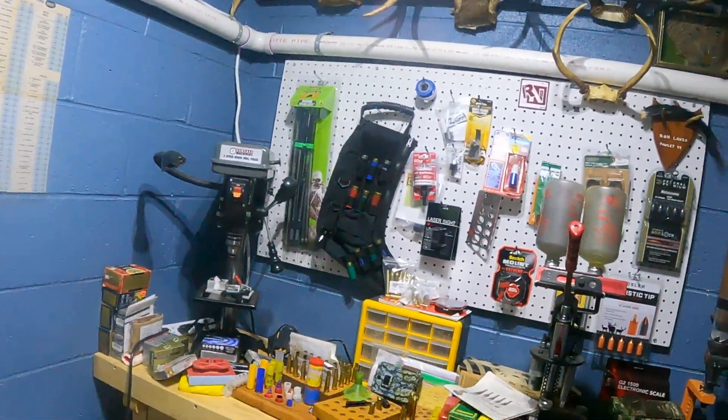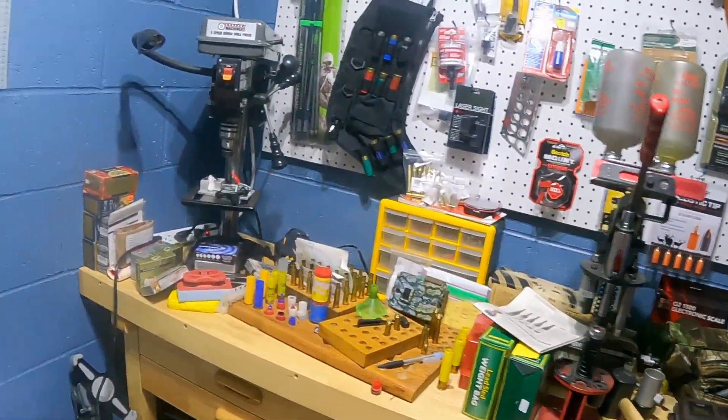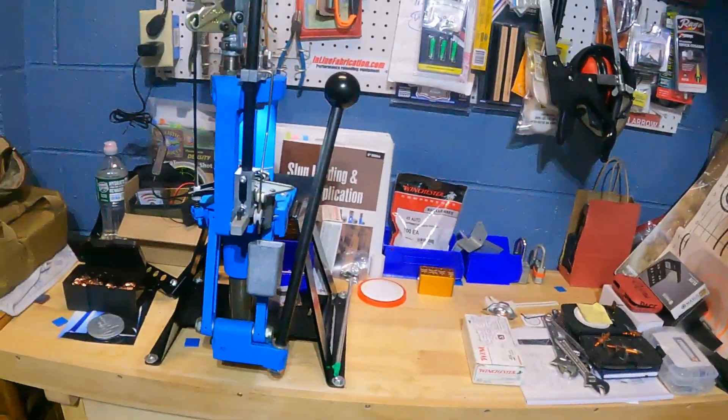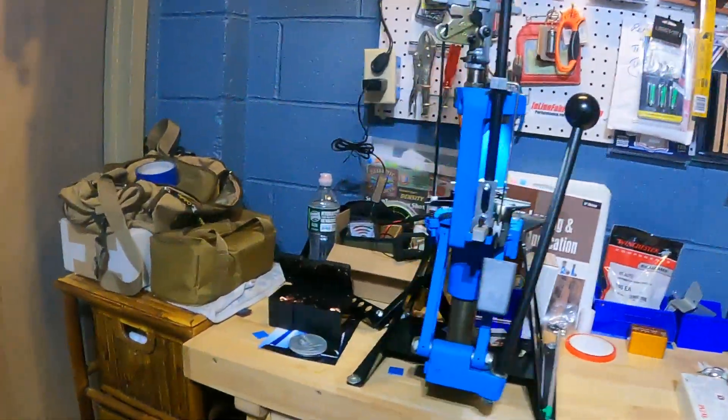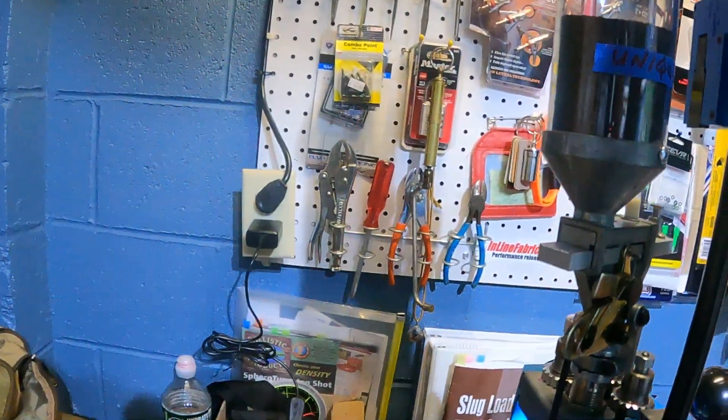Good afternoon once again, Boomer Ranger Ron back at the reloading bench. This is the rifle and shotgun slug reloading side, and this is the side with the Dillon and the .45 ACP. Jim Martinelli — Pistol Jim — was just here as you have seen.